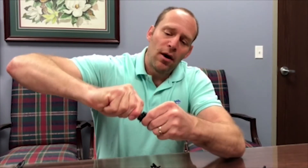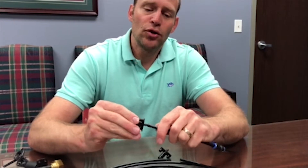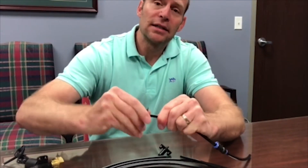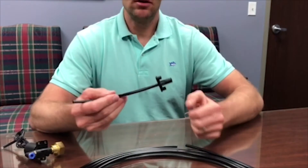Showing the assembly of the fogger with the quick thread into the tubing — you should be able to just push to start and thread it in. It'll grab and bite just like a self-tapping screw until it's all the way on.